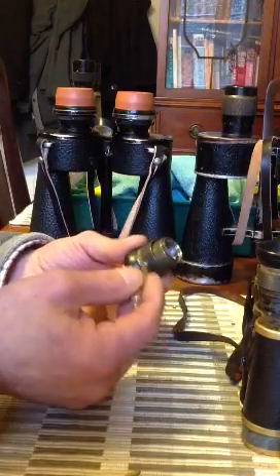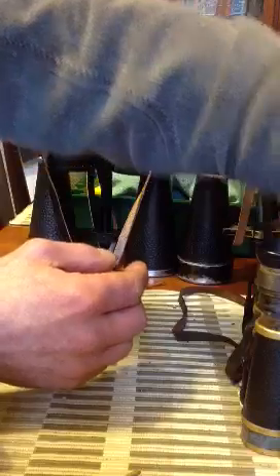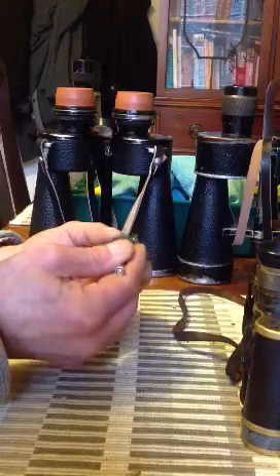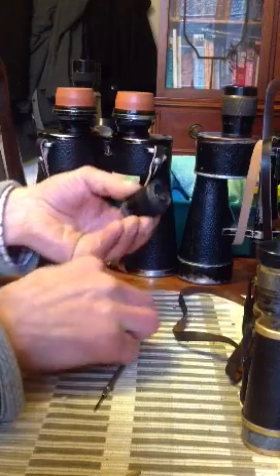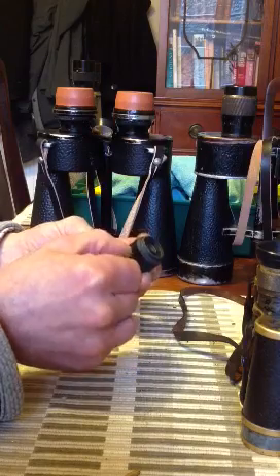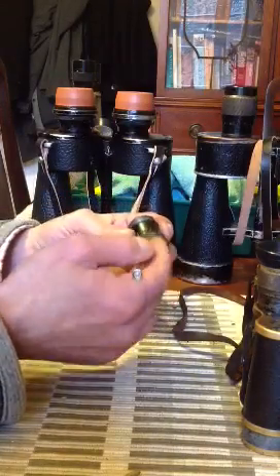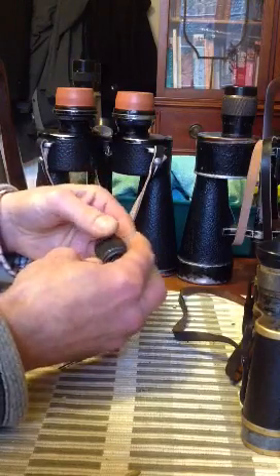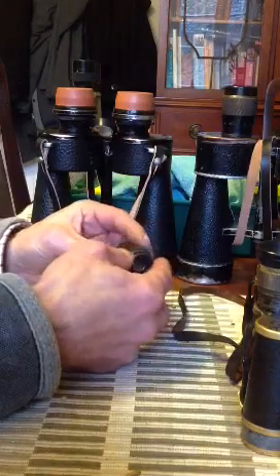Now if you do need to drop the whole thing out, normally under some of them, once you have taken off the eye cup, you will find a ring. This can be removed. Under there you will find screw holes — very, very fine screws. Undo these and the whole thing will drop right the way out, making it much easier to get to. The same thing applies — this one is split. You will find the odd ones that are. It enables you to take it off if you actually need to.